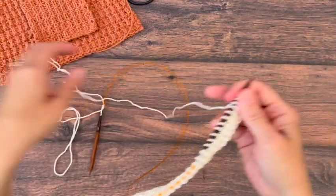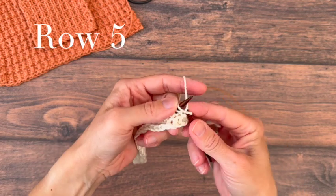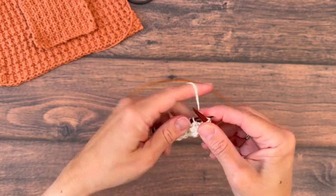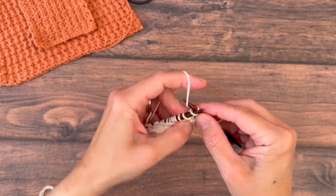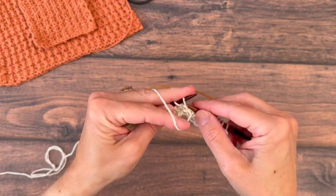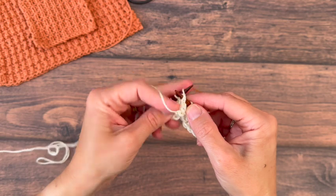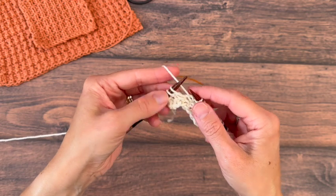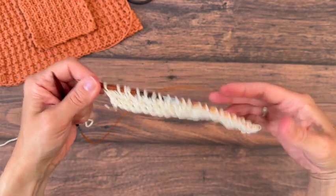After you have knit the first four rows it's time to start our stitch pattern. We'll knit our first three to give ourselves a bit of an edge, and then we'll purl one, knit one, purl one, and keep repeating knit ones and purl ones across until there are three stitches left. Then we'll knit those last three and turn our work.